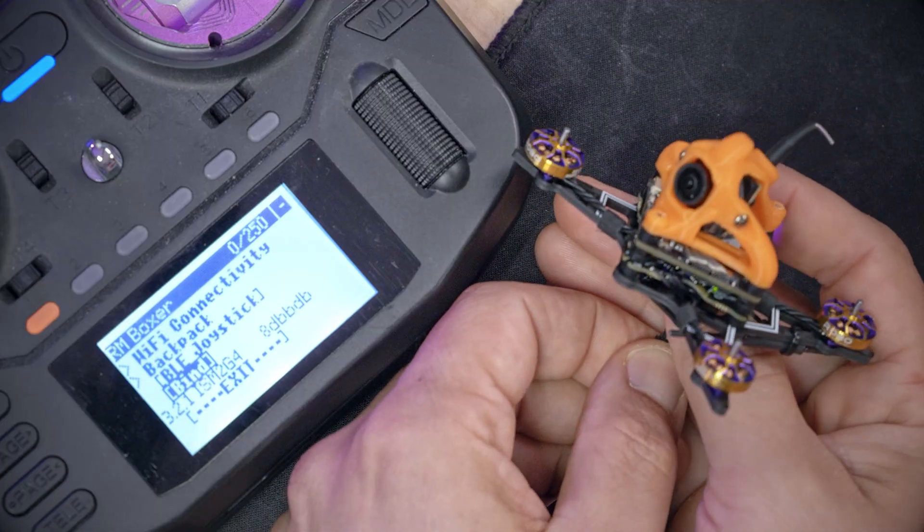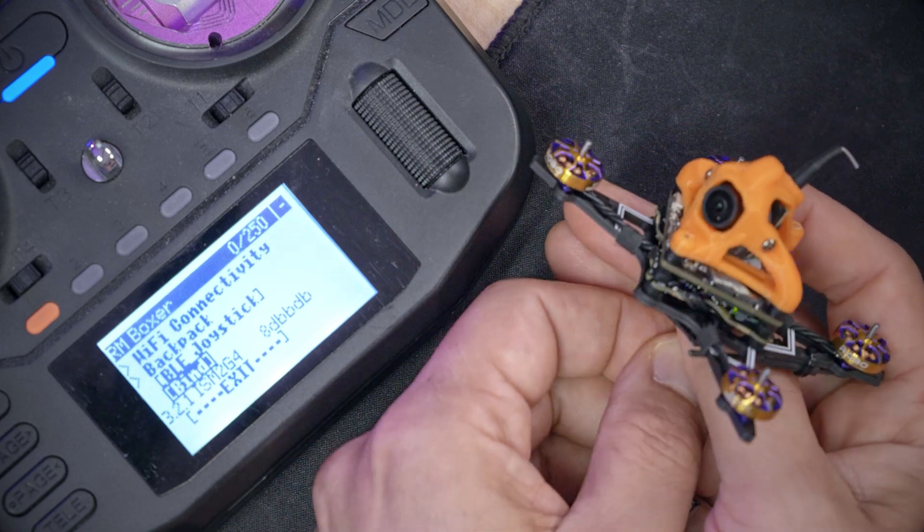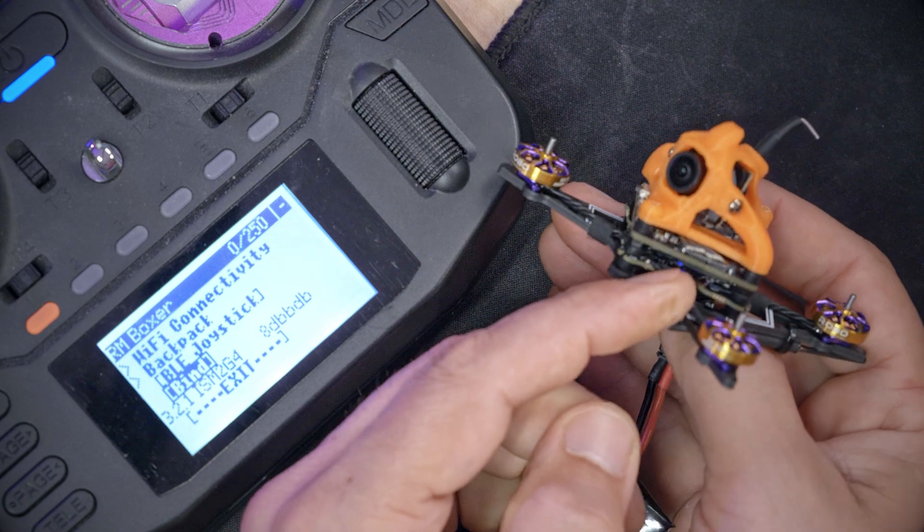What I was going to show you is that if you plug the receiver in three times — you plug it in once, you wait for the light to turn on, you unplug it; you do that again, you unplug it — and on the third time that you do it, it will go into binding mode, indicated by a double blinking LED.